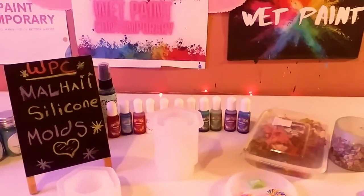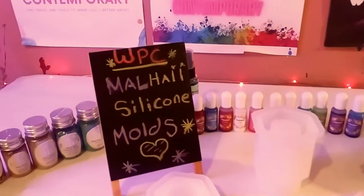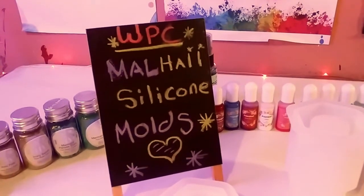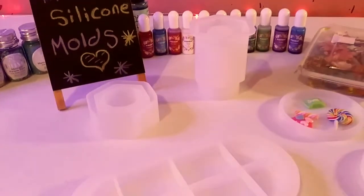Hey guys, welcome back to my channel. It's Marisa. In today's video, I'm going to be reviewing the Malhi Silco Mold from Amazon. So let's get started.